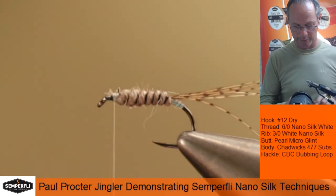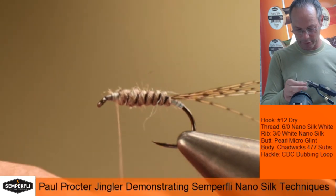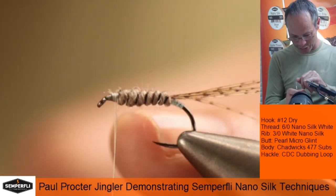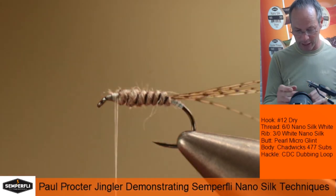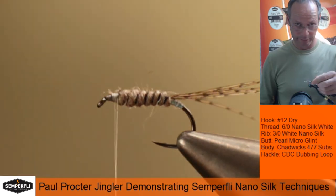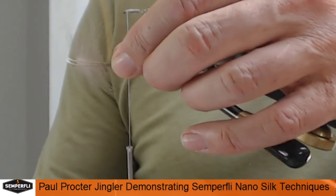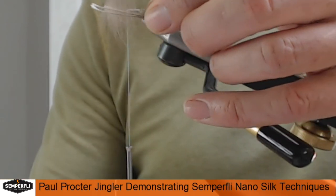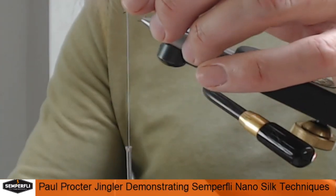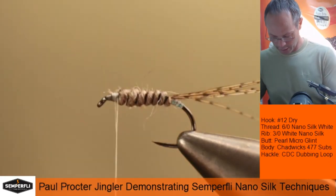There are one or two fibers sticking out. One of the outstanding pluses with the nano is this flat-lying thread that we can split. I can just see a natural split occurring right now — this allows us to form a rudimentary dubbing loop for the hackling. All I've got here is three CDC hackles stacked one on top of the other. We're going to offer these up, pull the fibers out square — 90 degrees to the stem. The reason for three is it provides the bulk we need. We can offer those up into our clip and then cut away the waste.